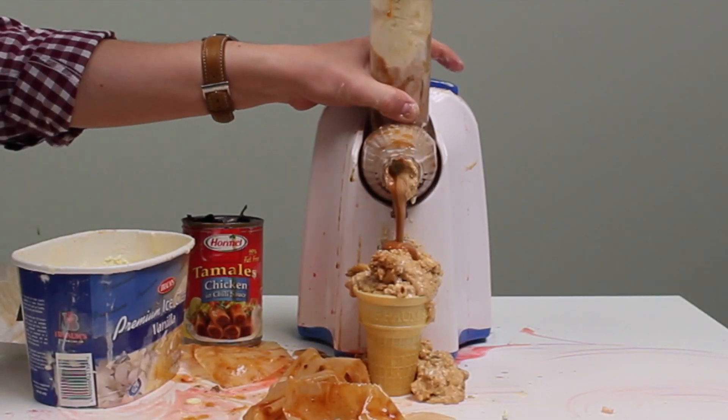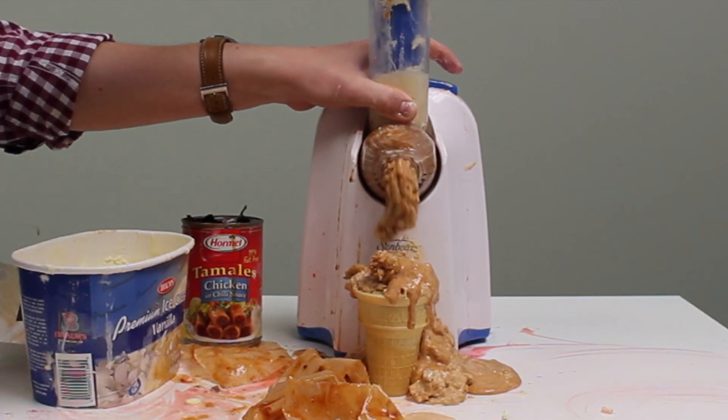The Sunbeam Polar Blast Ice Cream Thing! Order now, and soon you too could be enjoying your canned tamales... tamale mode. Or put Oreos in it like a normal person.